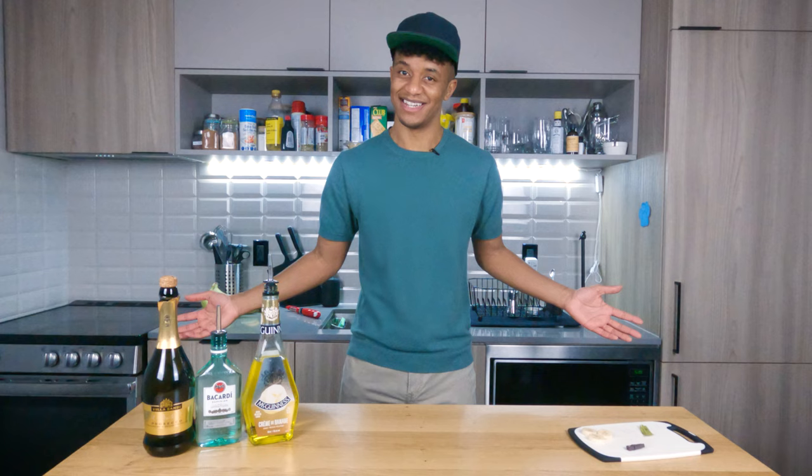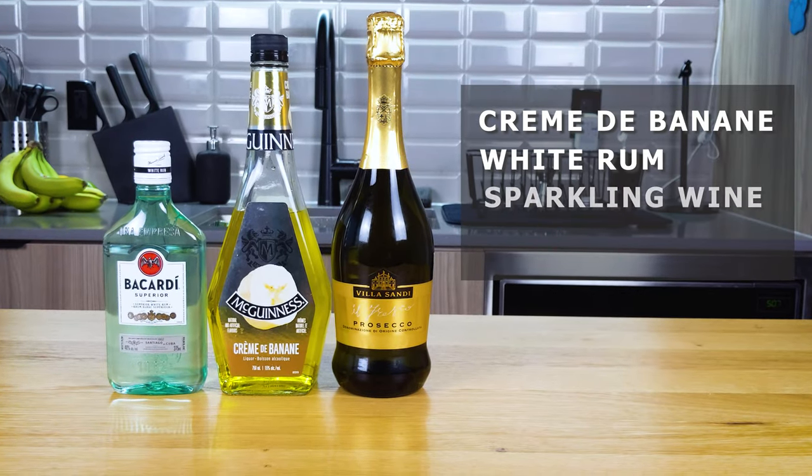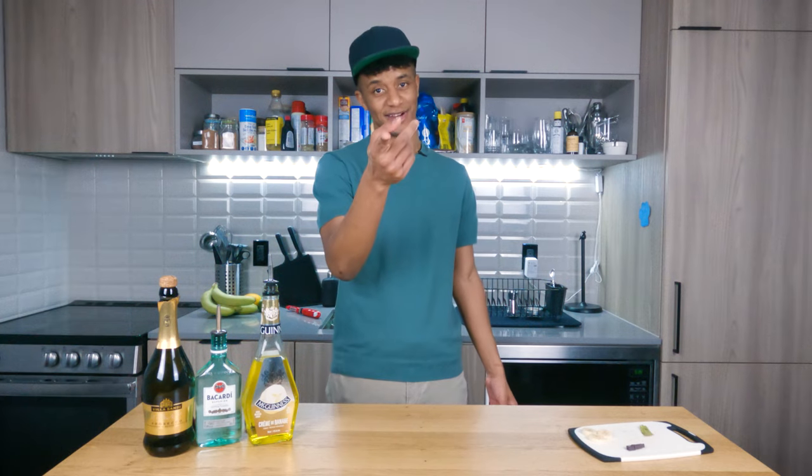Let's take a look at what you're gonna need to make this cocktail. You're gonna want creme de banana, white rum, sparkling wine, and today's glass of choice — a flute.